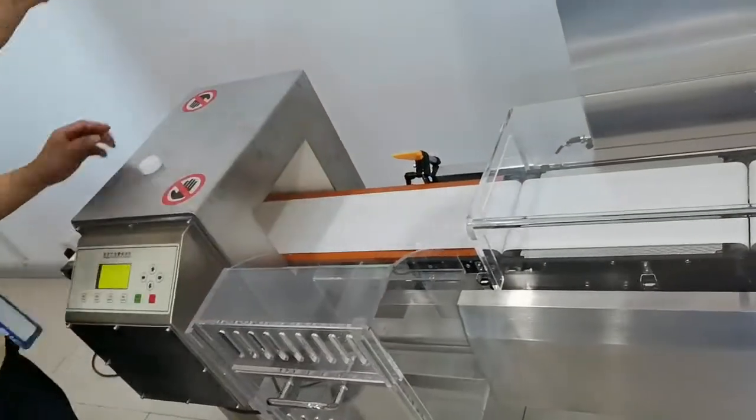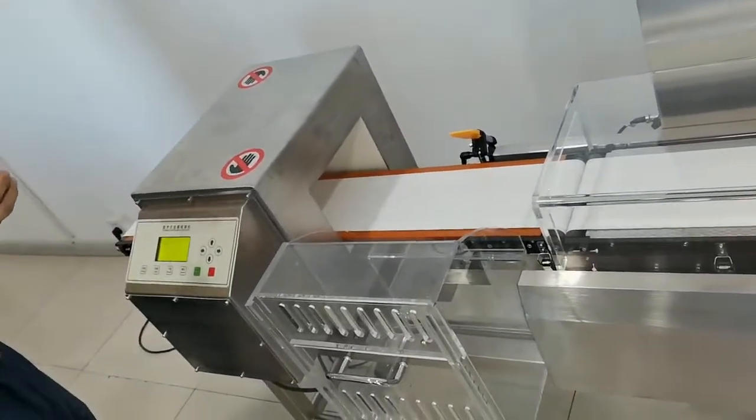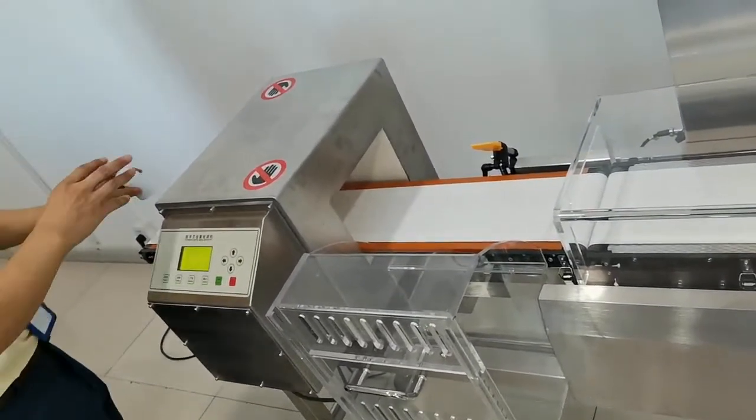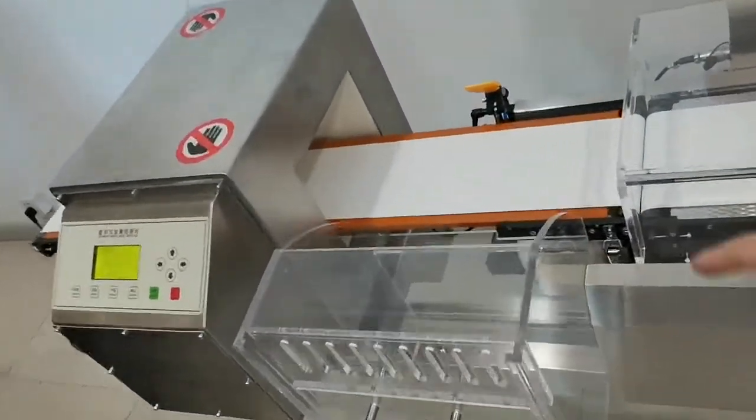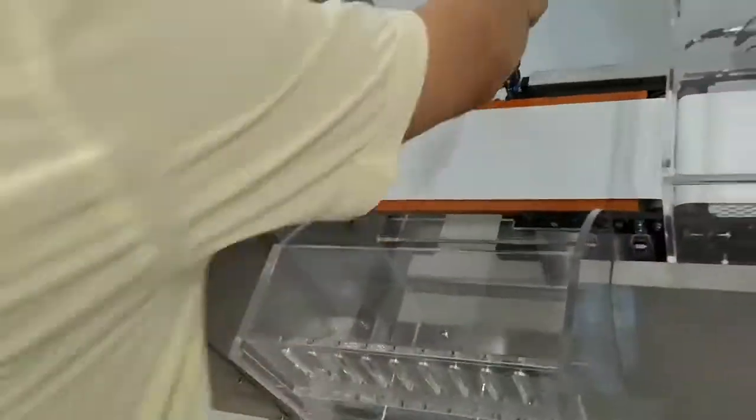Without metal, with metal. Trigger, trigger, trigger. Okay.